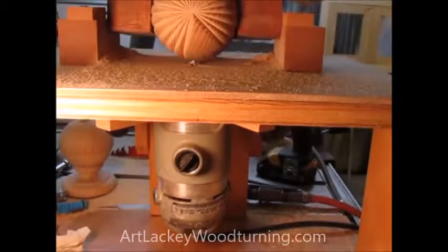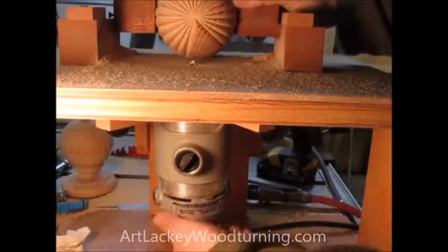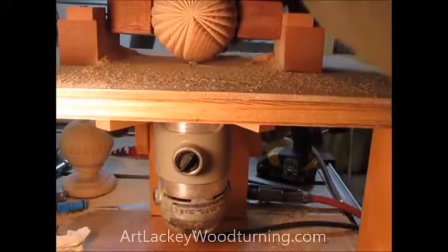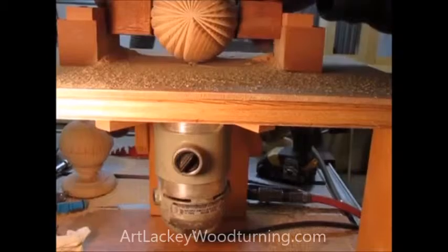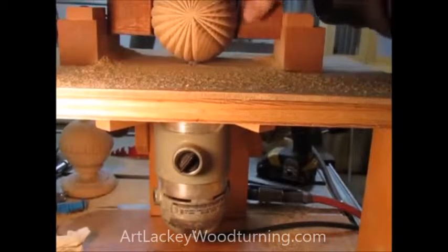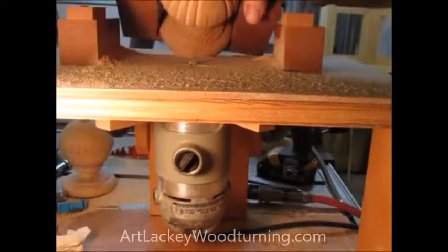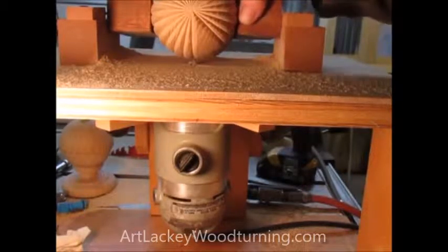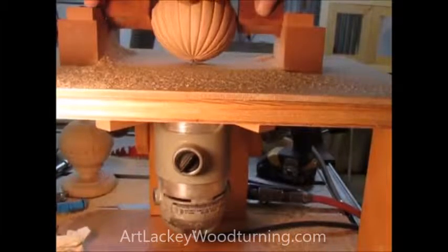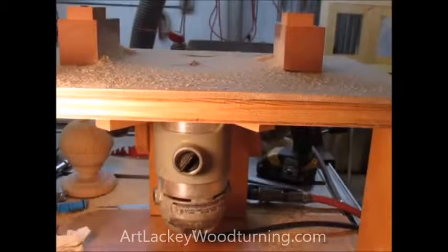This fits on there like that, and you route it. You can see how that works — now I'll set it to another, the rest of it.